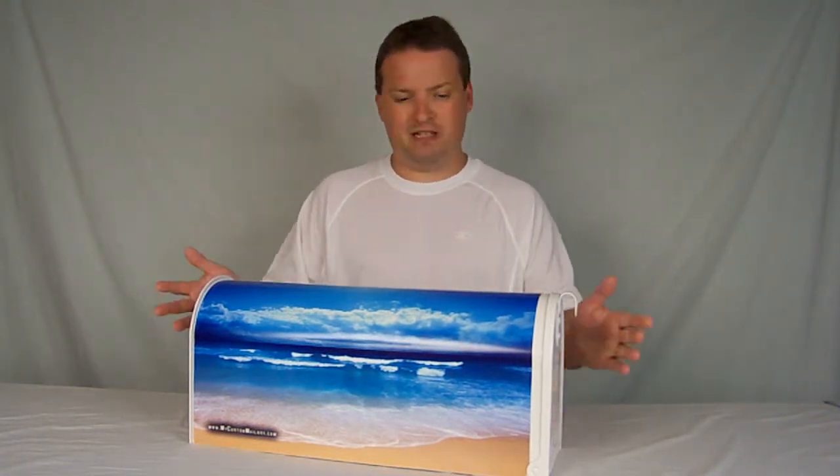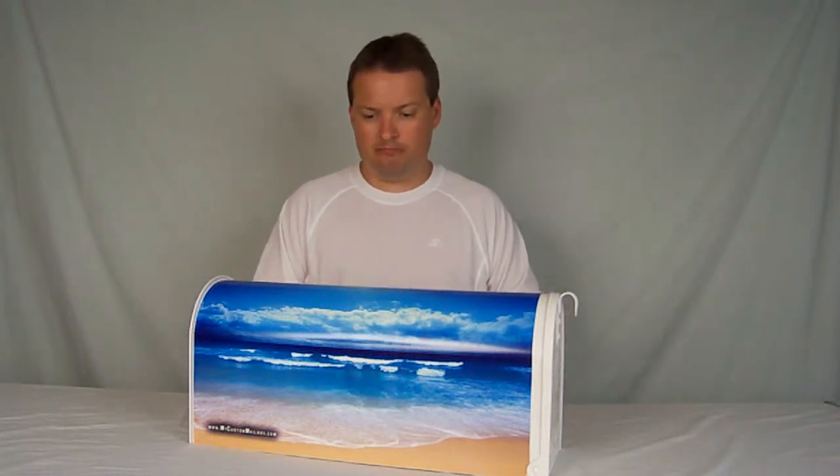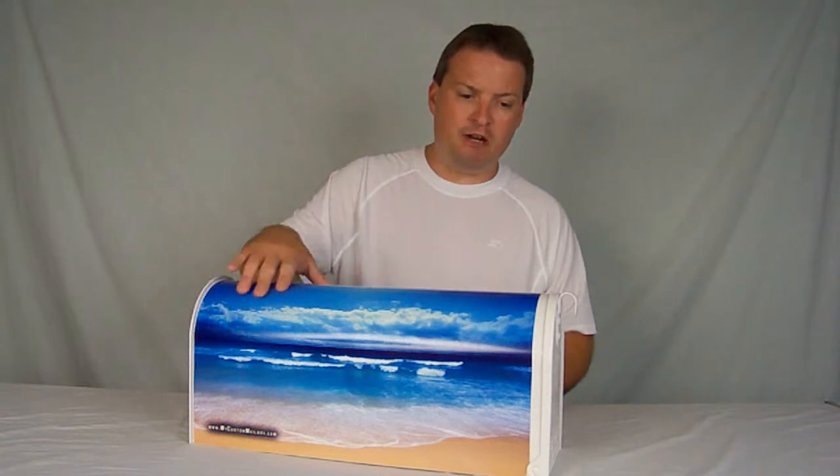What we do is we take a standard mailbox approved by the Postmaster General — you see these things all over the place on mailbox posts in your neighborhood — and we wrap it with a very high quality vinyl material with a customized photo on the vinyl. It allows for the bright colors to come out, then we wrap it with a UV protective cover so that the sun rays don't fade the colors.